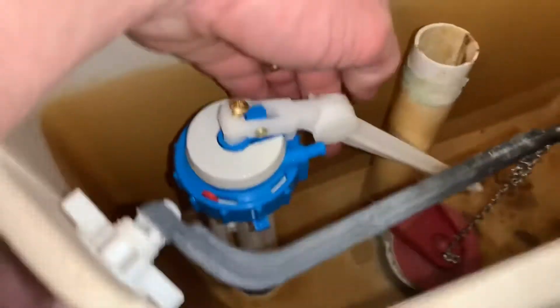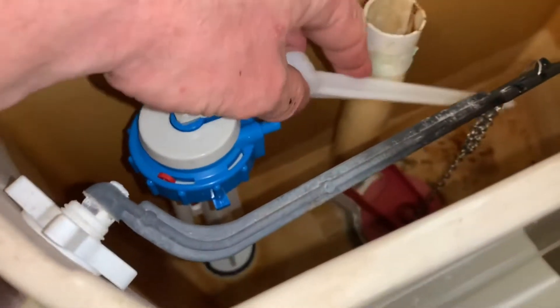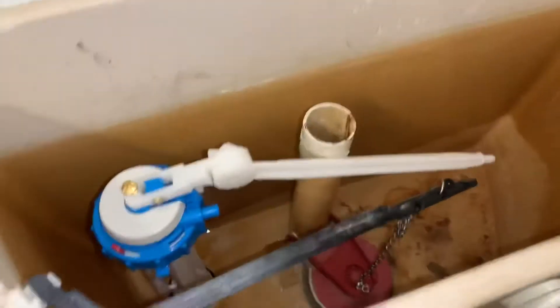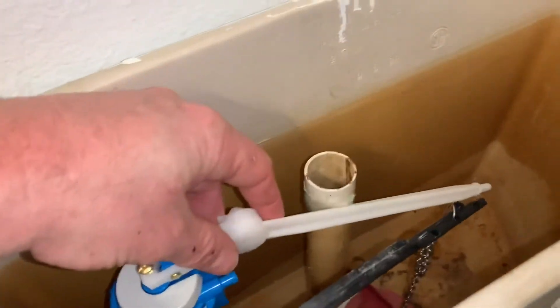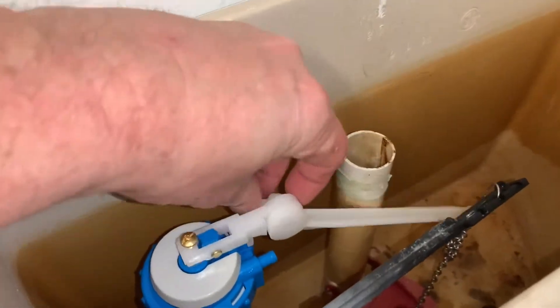One thing to note here too is you might have some other stuff in here that you've got to get around. This here adjusts — if you unscrew this, you can make that arm go down or up. So in this case I brought it on this side so that float's going to sit out here, and I need some more room. So I just brought it right there and tightened it back up.